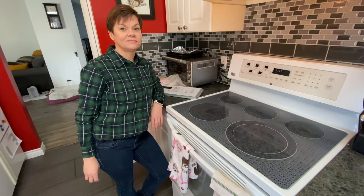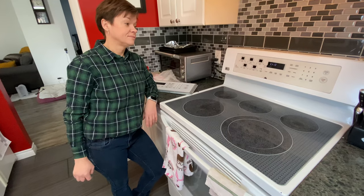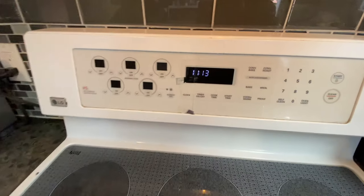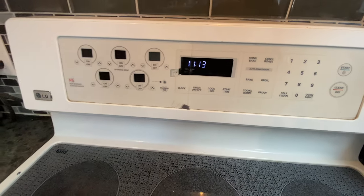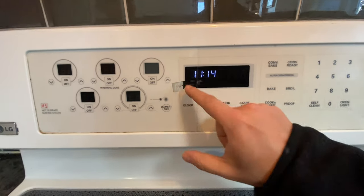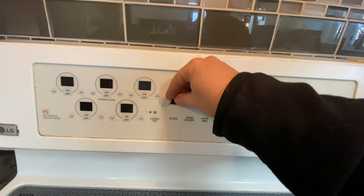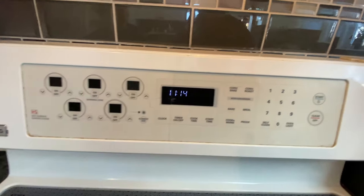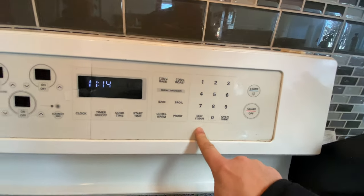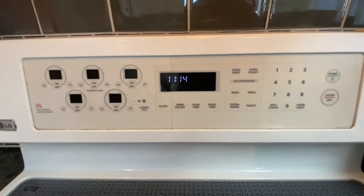We're here in Pam's kitchen and today we're gonna fix the display on her stove. This is an LG oven-stove combo thing — it's working just fine except this stuff is starting to crack. There's a little piece that just came off. I thought I broke it but apparently it was being broken for a while. You can see how it's cracking because it's a touch panel — not much travel — and because of the heat and age it just starts to crack.